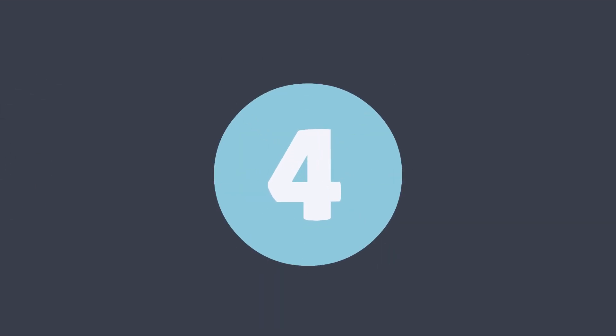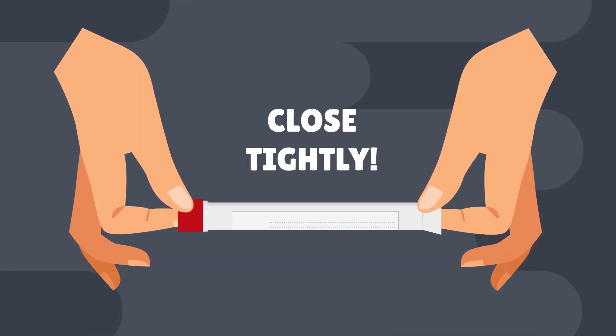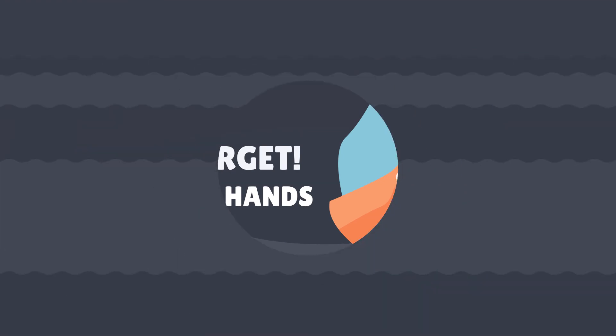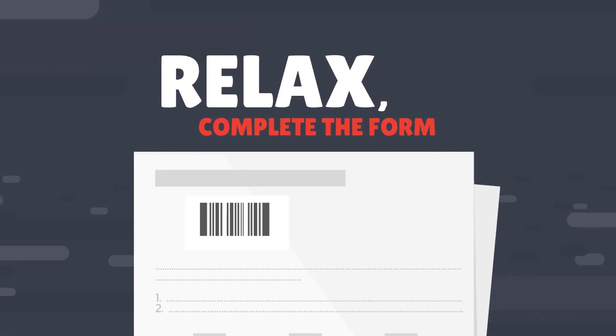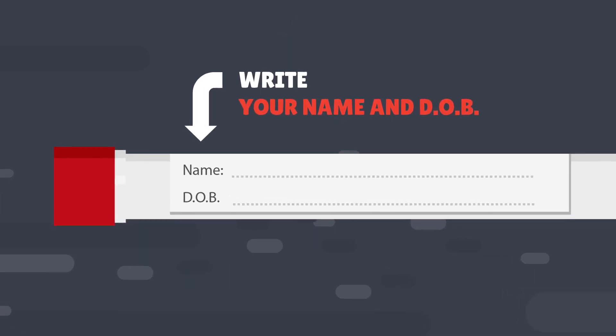Step 4. Place the used swab back in the tube and close tightly. Don't forget to wash your hands. That's the hard bit done. Now relax.